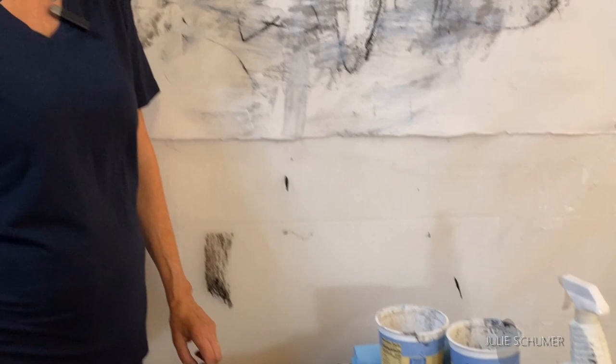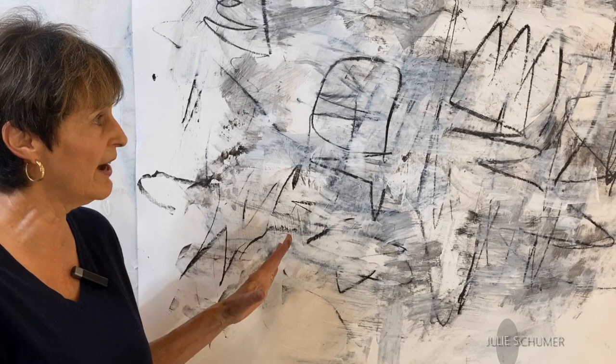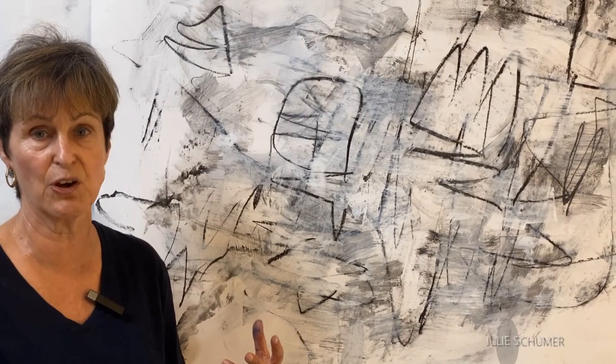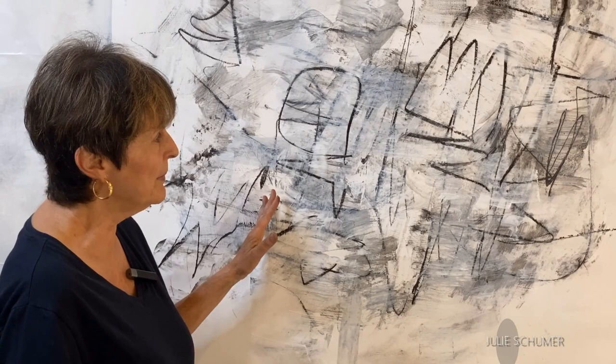What we're going to be doing is working on this flux and obliteration piece I started in the previous module. I'm hoping to finish it, and the point is to show you how to create contrast with marks. I'm going to try and finish it in such a way that that lesson really hits home.